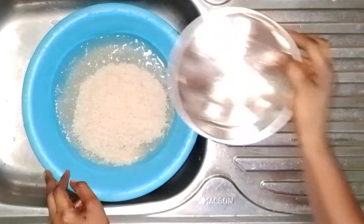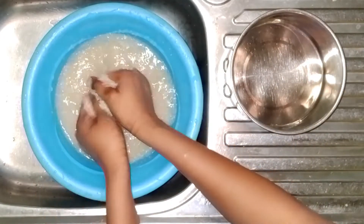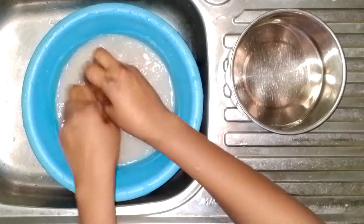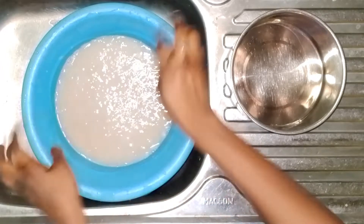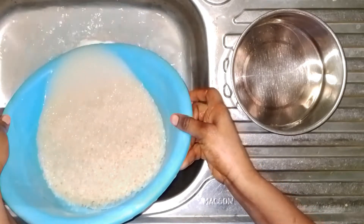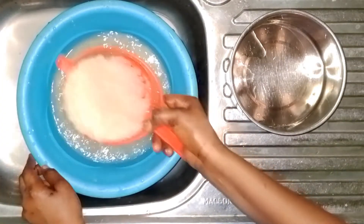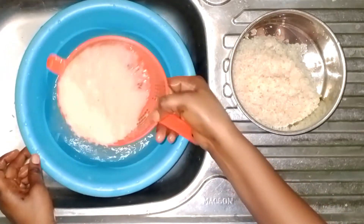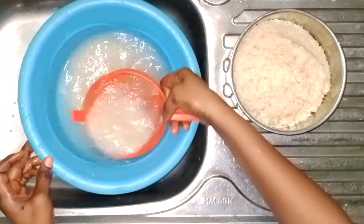I'll start by parboiling my rice. Please note that this rice I'm using is a Nigerian rice and has not been parboiled. So if your rice is already parboiled, you have to skip this particular process of parboiling. But for any other rice that has not been parboiled earlier, you need to go through this process.